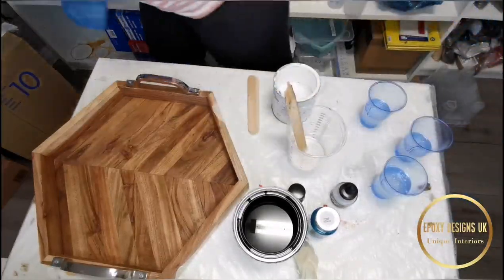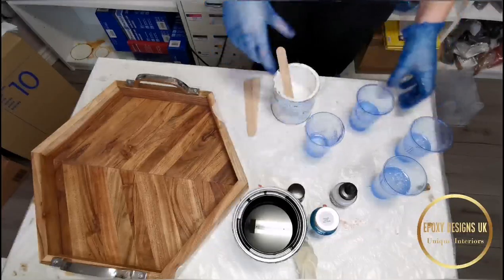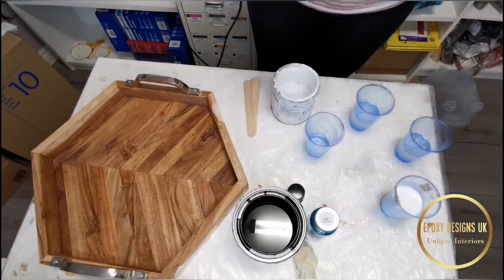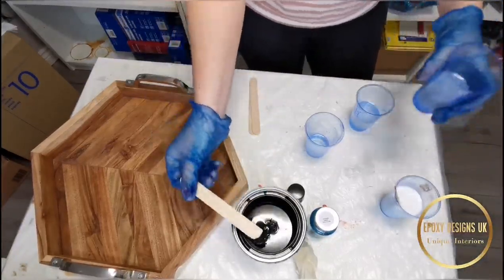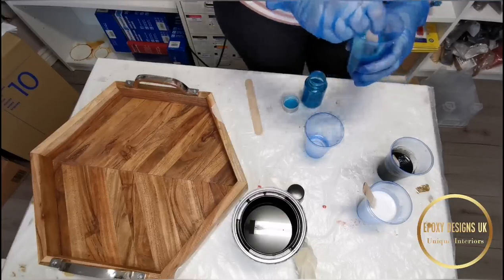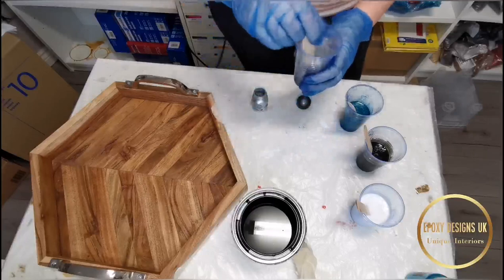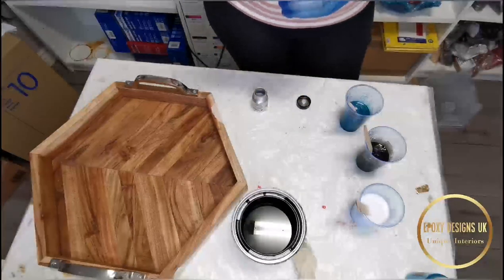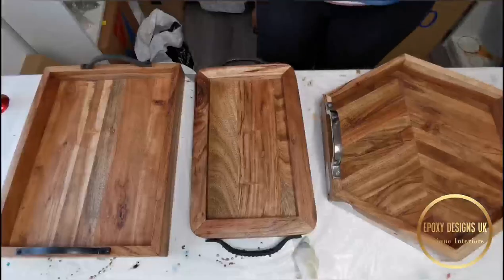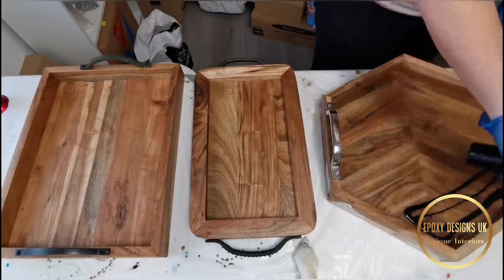I've mixed up my resin and I'm splitting it into cups — I'm going to do one tray at a time. I've mixed up enough for the hexagonal tray and I'm adding some white paste. I'll add links to those products at the bottom of the video. I also have a black paste I got from China — a massive one-liter pot. The turquoise blue-green color is beautiful and it's from the German company Dip-on. I'm using Meron silver powder and also putting a few drops of acrylic ink in the white resin just to encourage some more cells.